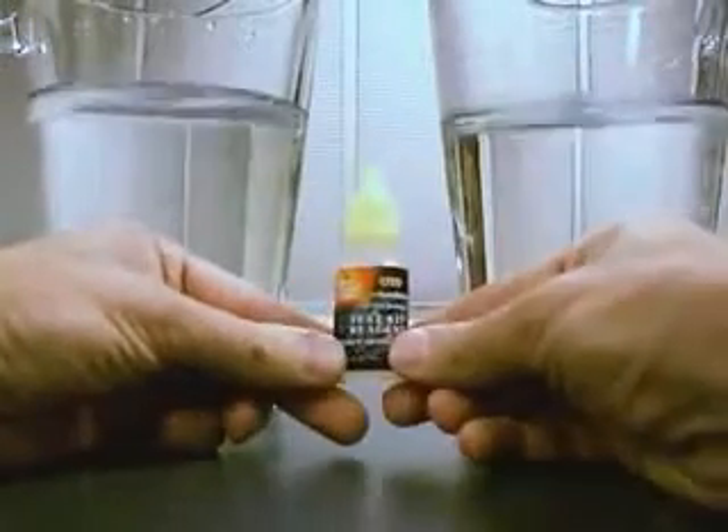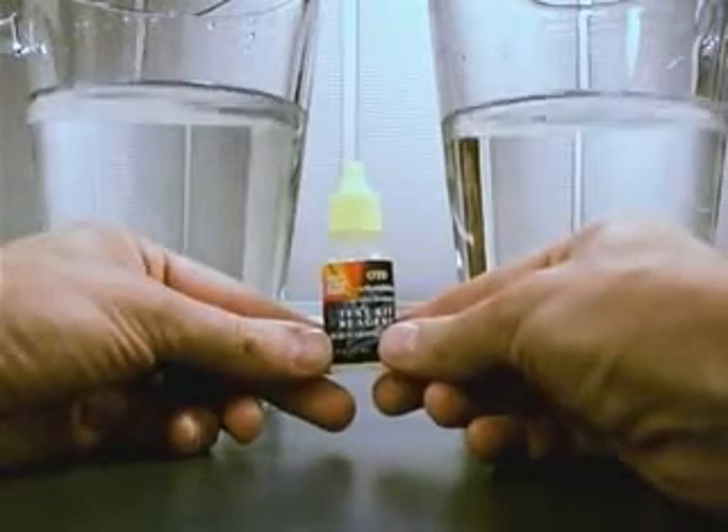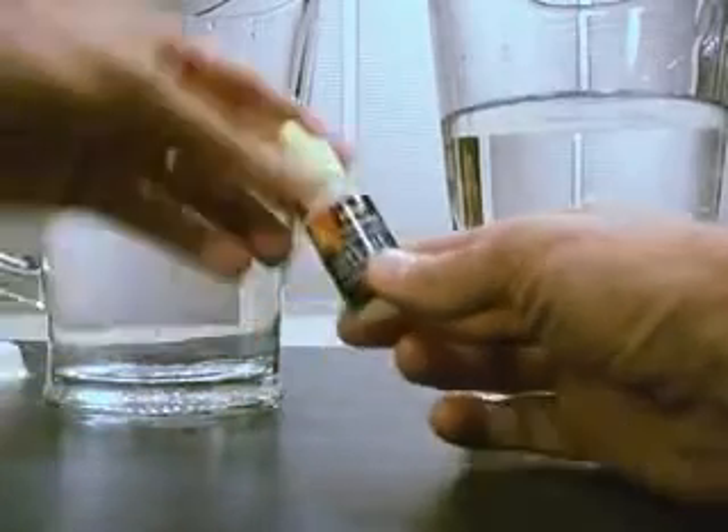This is a chemical called OTO, a very common testing chemical used for swimming pools to detect the presence of chlorine. When chlorine is present in the water, this will turn the water yellow or orange.